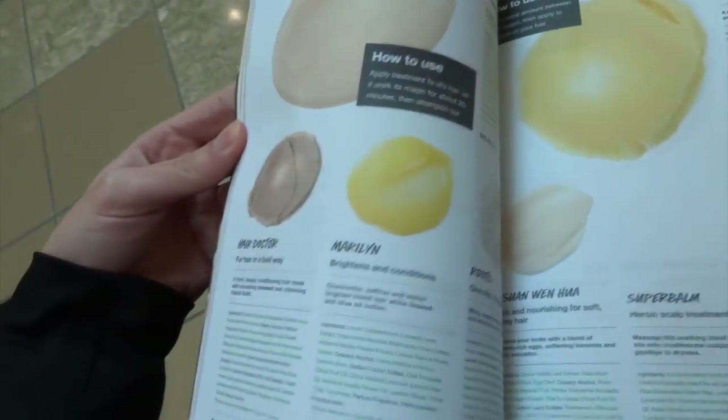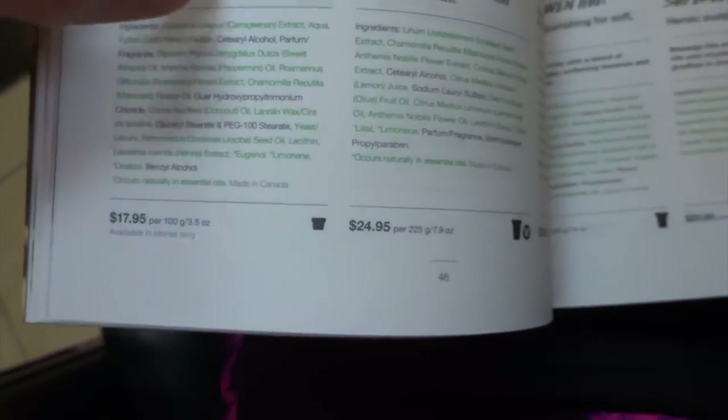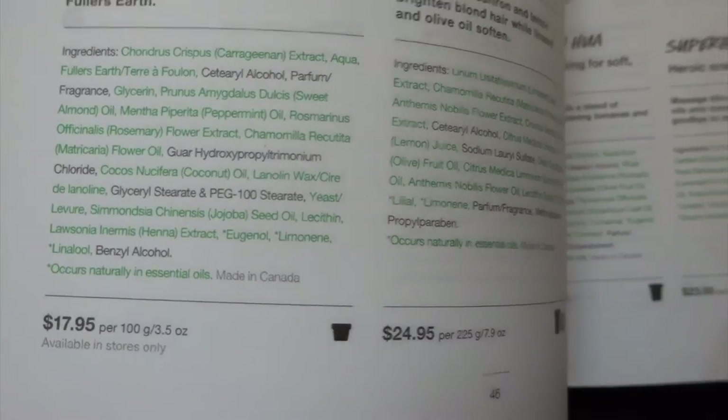And I even got a catalog to look at their ingredients. I learned something new — the black lines are their not-so-natural ingredients, but most of their stuff is natural. It's just that they have some safe preservatives or something like that that they have to throw in to keep everything good.